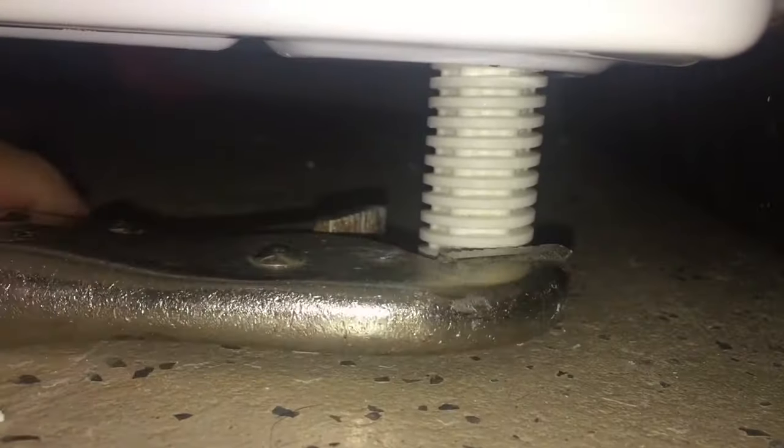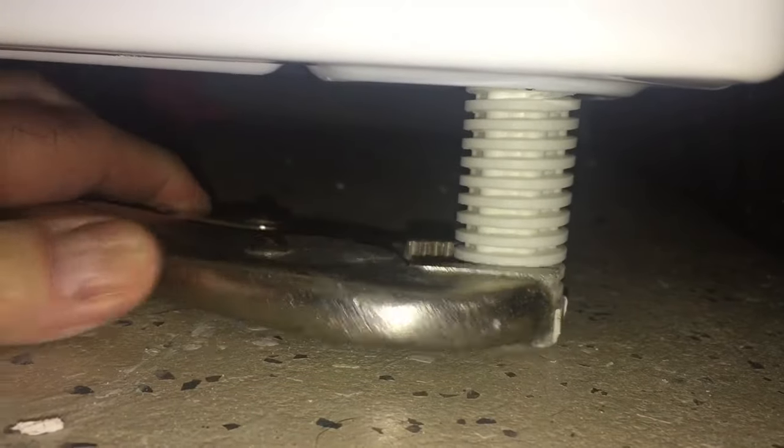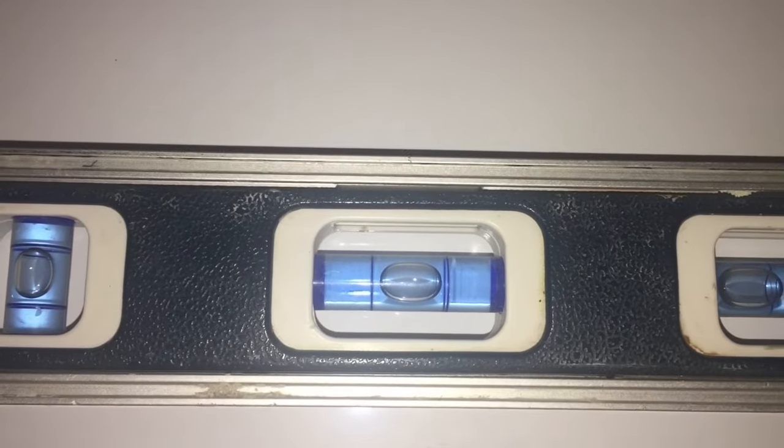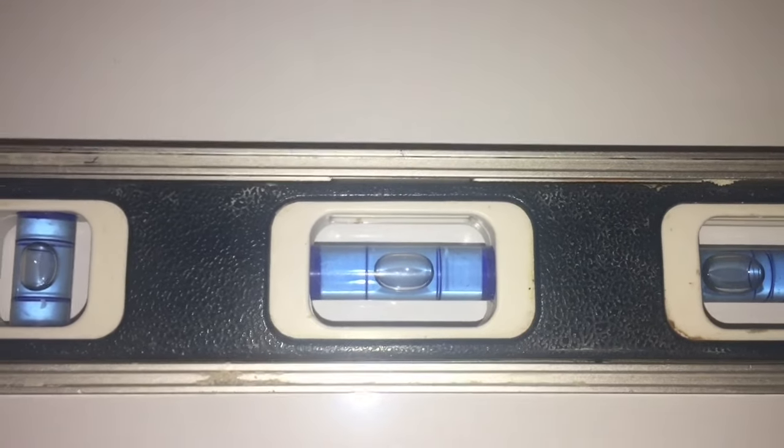Now that our dryer's in place, it's time to level it. What I like to do is level it left and right first, and then go back and do front and back. Please don't give me any grief for using vice grips for this — it's 14 degrees Fahrenheit outside and I didn't want to walk all the way back to the shed. Simply place a level on top of the dryer and turn those legs until you get it level left and right. For front and back, I like to set the back legs a little further into the dryer so I know I'll just be leveling using the front legs.